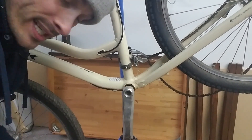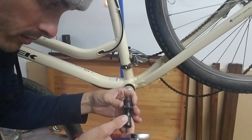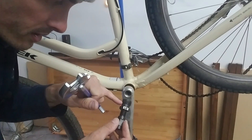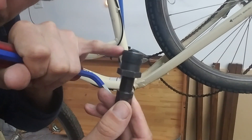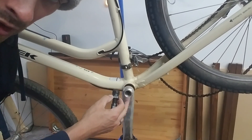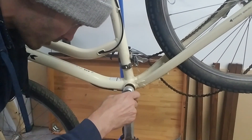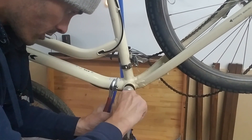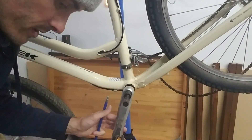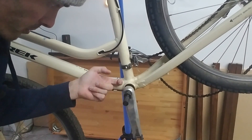Take the crank puller and always make sure you spin it so that the inner mechanism is extended far out. That way you can engage as many threads on the arm as possible — the deeper it goes, the better it can pull without stripping. You don't want to strip the threads on the crank arm. As long as you can get four or five turns in, you're good. Snug it down, then spin this clockwise and it'll pull the crank arm out.